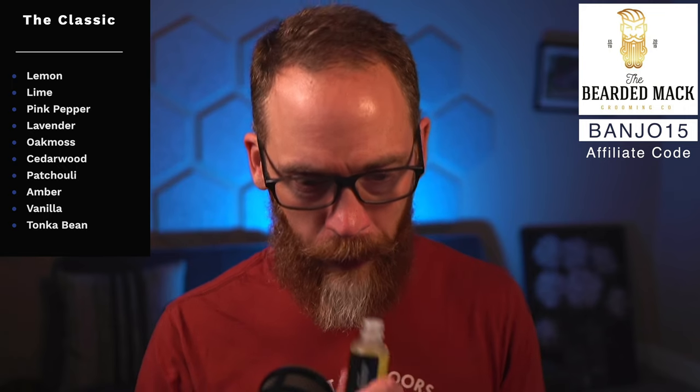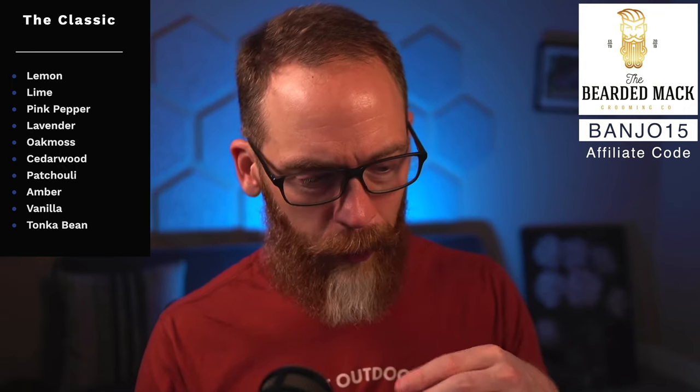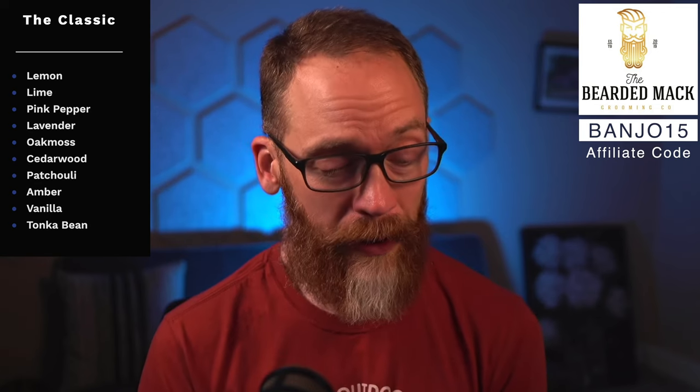The Classic is lemon lime, pink pepper, lavender, oak moss, cedarwood, patchouli, amber, vanilla, and tonka bean. You get the lemon lime up front, then it opens up — you get cedarwood again, but also amber and vanilla. This one has just a little more smoothness than the Vintage, which has a bit more bite to it. I really enjoy both of these scents.